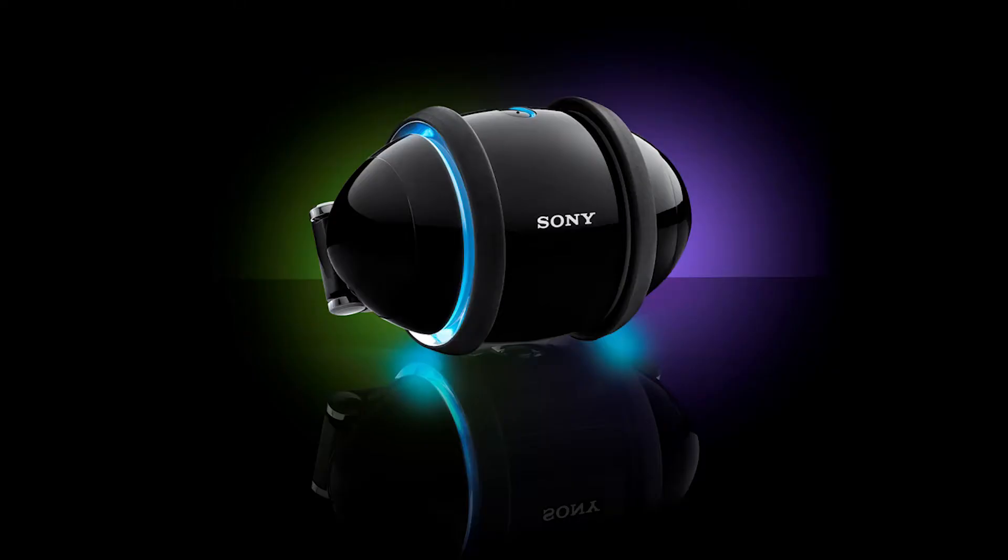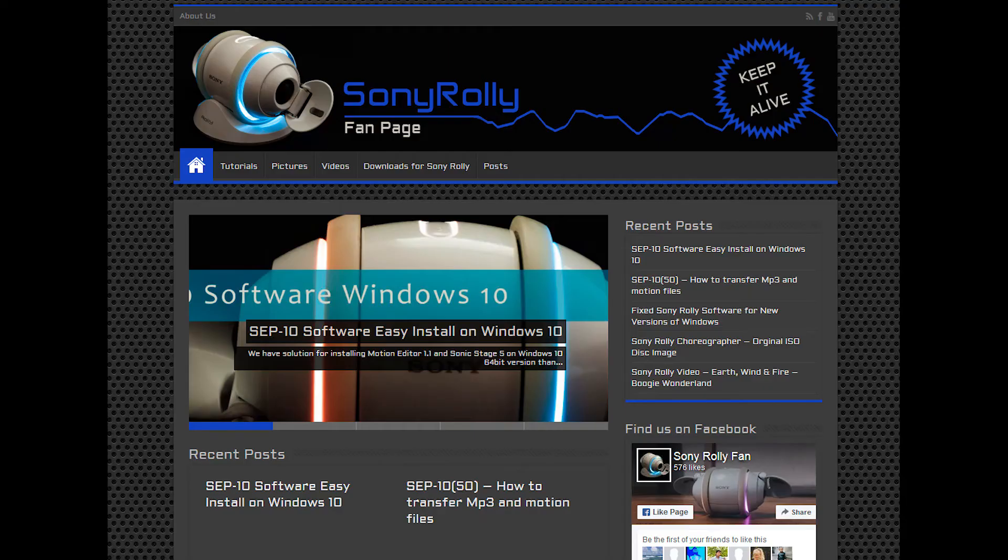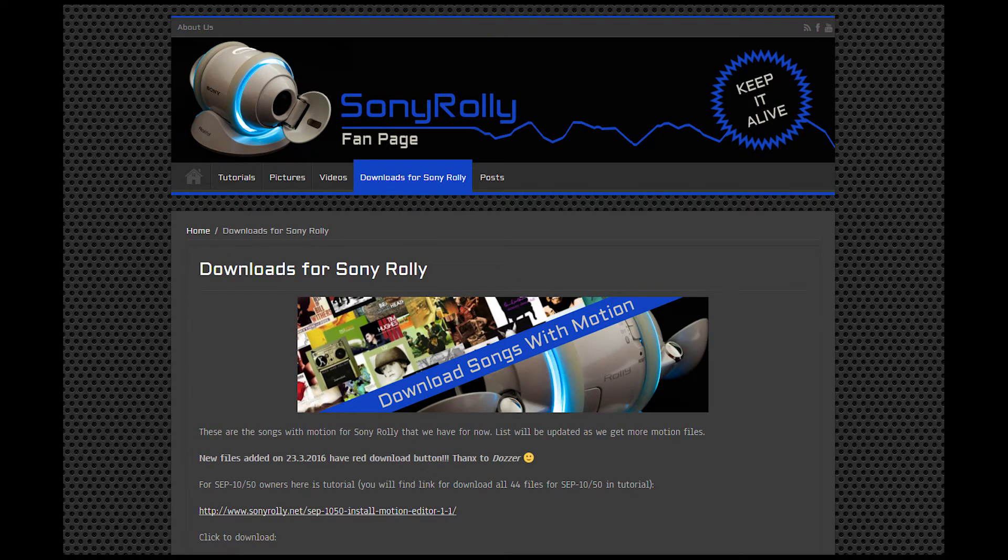The English Rolly is the second model, the SEP-30, with two gigabytes of memory. If you have or get a Rolly, especially the Japanese version, and can't read Japanese, I highly recommend the fan page SonyRolly.net. All the software is available there for all models, along with a selection of music tracks with pre-programmed dance moves.